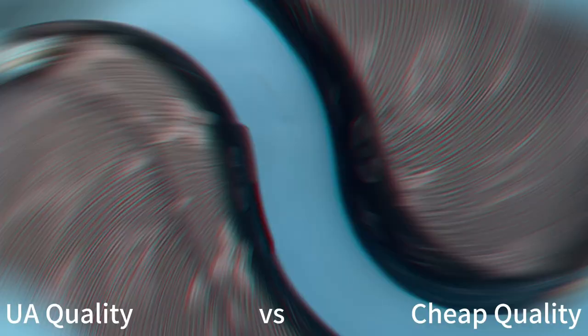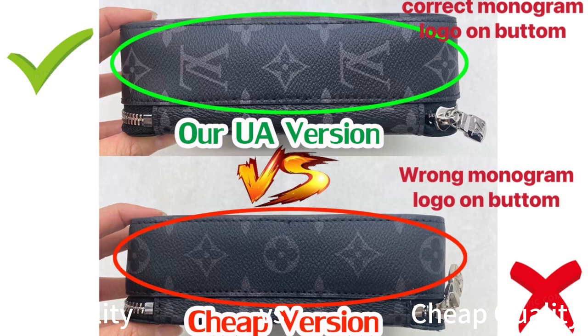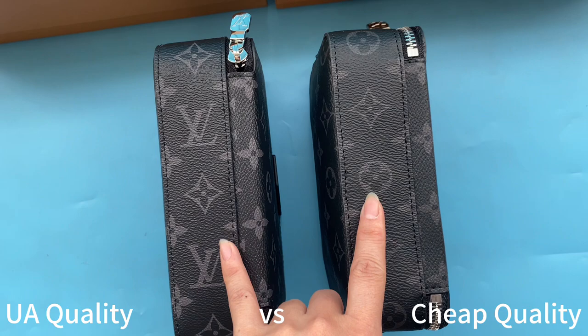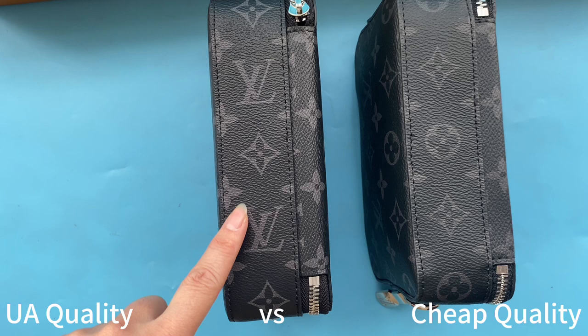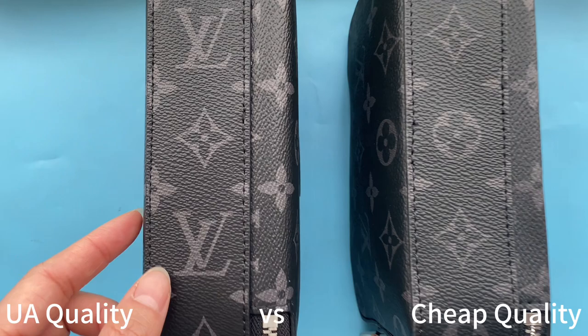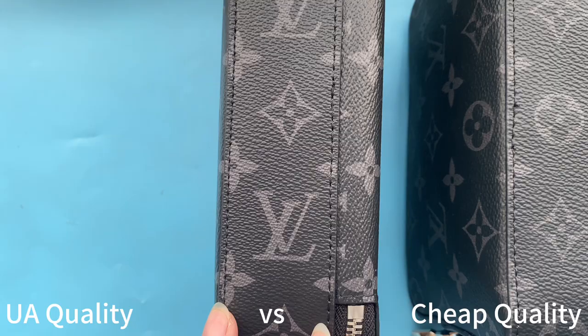Turning down to the wallet, you can see the monogram on the strap. They are different: our high UA retail quality has the LV logo — the same pattern as retail ones. Taking a closer look at our UA quality, we got perfect stitching, very delicate and good quality. The stitching on the cheap ones is rough and not perfect.